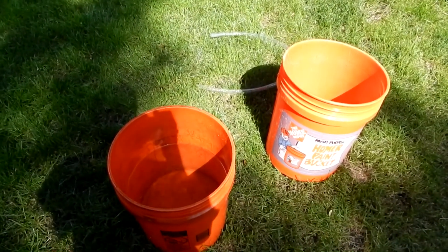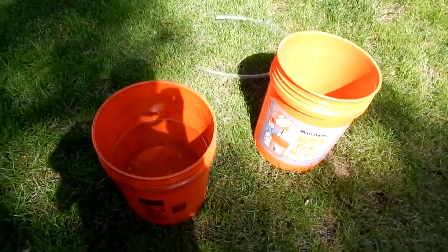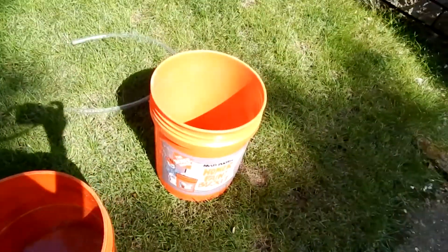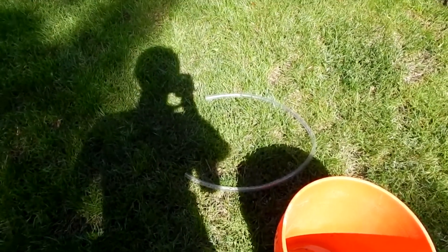Hey, it's How2Time here. I'm going to show you how to reverse gravity using a bucket full of water, an empty bucket, and flexible plastic tubing.